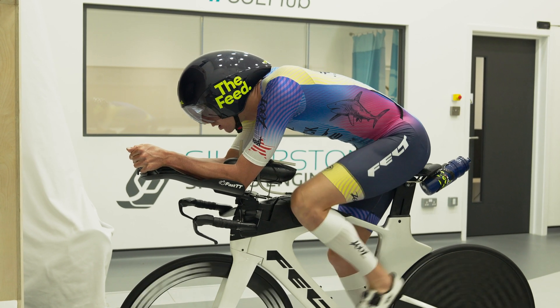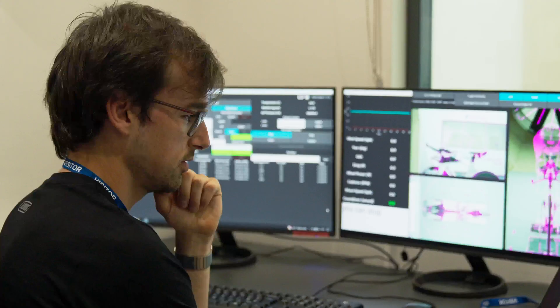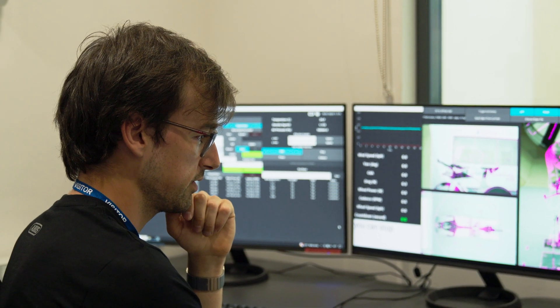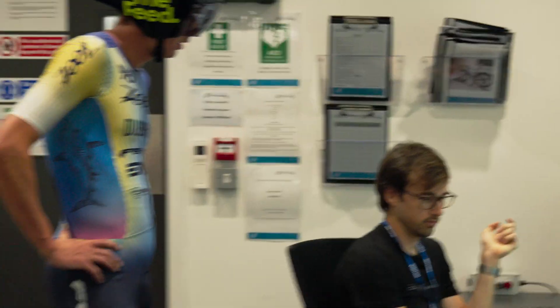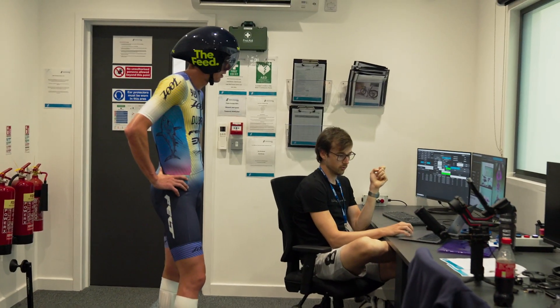Weirdly with this one, when you look at it at zero yaw, it's slightly slower — about a 10 watt difference at 45k an hour. But when you look at the 5 degree yaw, it's 20 watts quicker at 40k an hour and 23 watts quicker at 45.